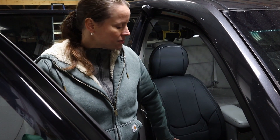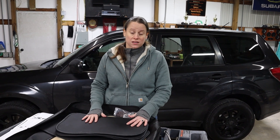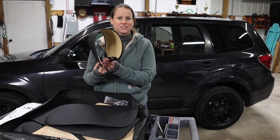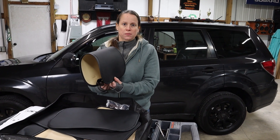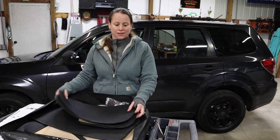We went ahead and did the passenger side off camera — the installation is the exact same as the driver's side. While we were preparing to do the back seat, we actually found the other headrest covers referenced in the instruction manual. We think it's pretty cool that as a universal kit they would include two options for the front headrests. So we'll just set those aside and now for the rear seat.